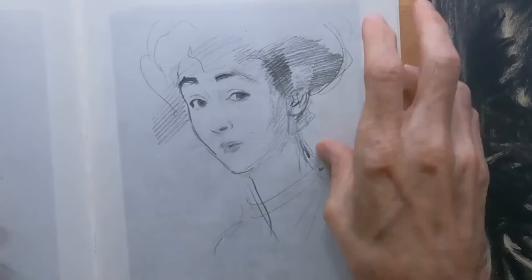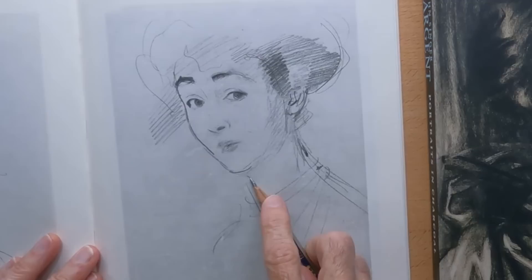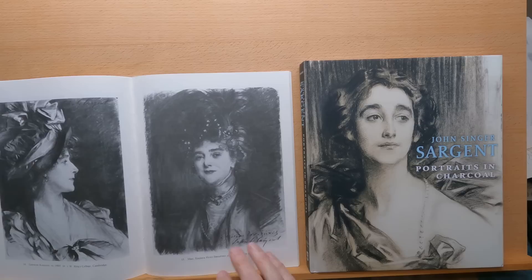He got tired of painting portraits in oils for society, so he started doing them in charcoal, and he would get a pretty good price for them even if they were in charcoal. So he started on that avenue later in his life.